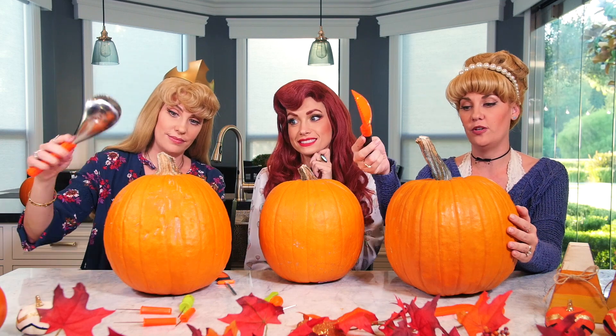Do you know what's inside? Squishy, gushy guts and seeds! So you probably want a bowl too to put all the insides in because it can get pretty messy. And it's nice to have one of these handy dandy scoopers to scoop everything out. You'll also probably want a Sharpie or some kind of pen or pencil that you can use for your own design, so you know exactly what you're doing on your pumpkin.